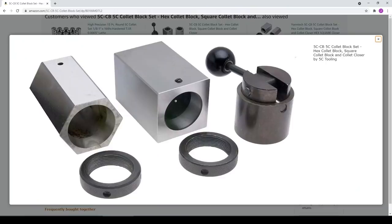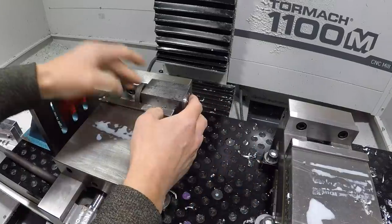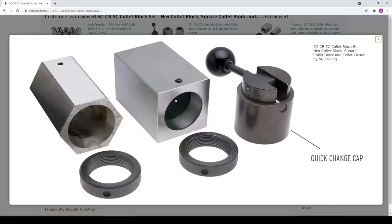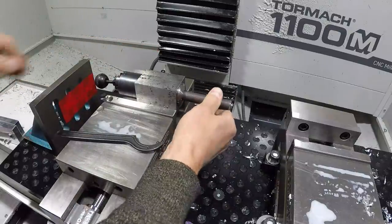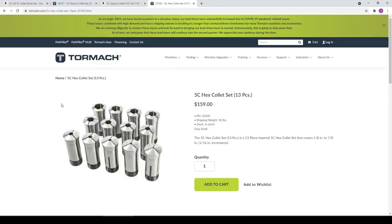5C collet blocks are usually sold as a set with both a square and a hex version. The 5C collet slides into that block and you can either use the ring with a spanner wrench or the quick change cap to draw the collet back, which tightens it down on your piece of material. 5C collets are commonly seen for round material as small as 1/16th of an inch, all the way up to just over one inch, as well as in square and even hex pattern shapes.